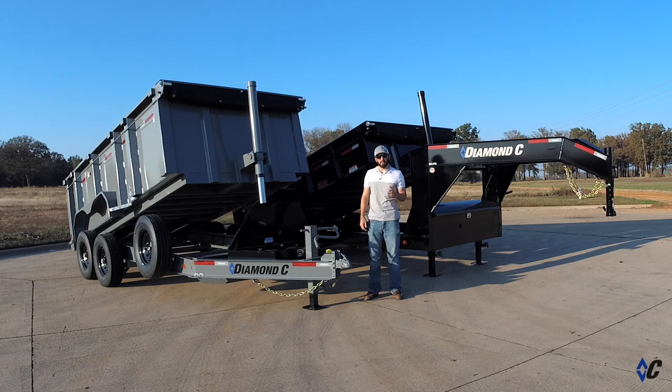Hey guys, Jacob Crabb, Diamond C Trailers. What we're looking at today is the 24 LPD. The 24 LPD is already one of the strongest, most durable, commercial grade dump trailers on the market. Not to mention, it was the first I-beam frame low profile dump trailer.